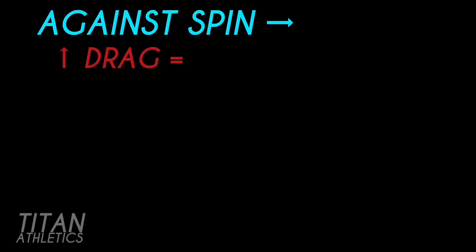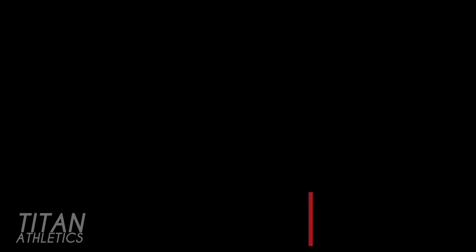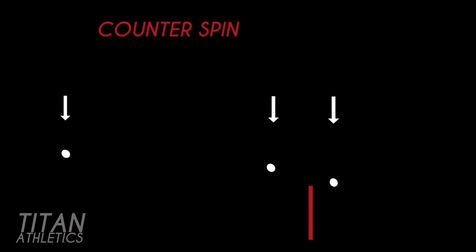When you swing against the spin, you increase the drag and decelerate the shuttle. When you go with the spin, you decrease the drag and accelerate the shuttle. In the diagram, the shuttle maintains a counter spin up to about two feet from the net. Once it breaches the net by about a foot, it stops spinning, then resumes its natural spin until it hits the ground. In the first stage the shuttle flies slower, which maintains its height longer, then progressively picks up speed — which is why left-handers like Linden and Kento Momota use their forehand cross drop often to drop the shuttle close to the net and work the opponent.